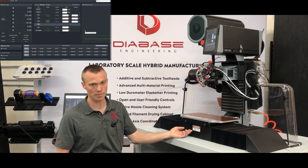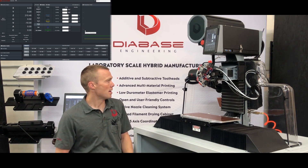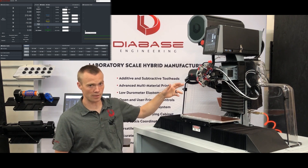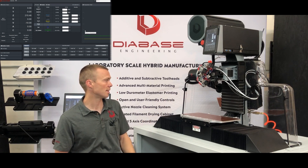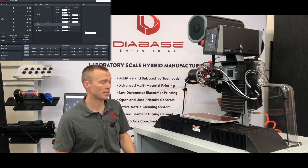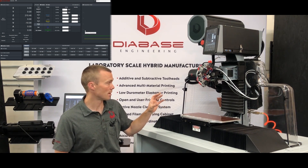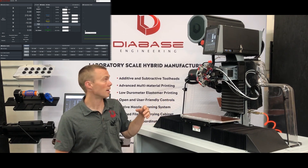This danger sticker refers to the pinch point from underneath the Y axis here. Also be careful when reaching in if the tools are hot — careful not to burn yourself, and be careful not to cut yourself on the cutting tools. A standard flat end mill or a chamfer end mill are very sharp, so when you're reaching through this area be very careful not to come into contact with those. Whenever you're doing work on the machine, make sure the spindles are off.